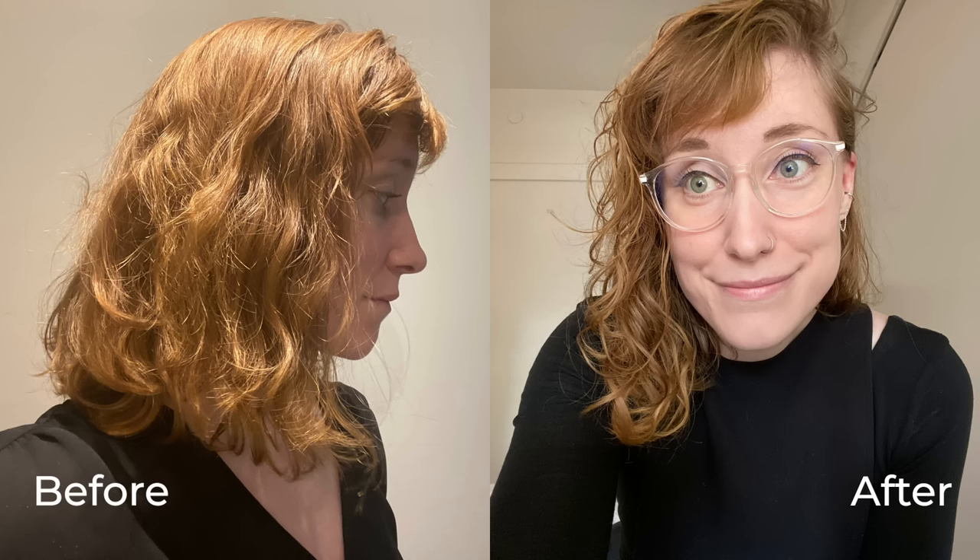Hi everyone! My name is Charlotte. I'm on the team here at Les. Today I'm going to take you through how I style my fine, wavy hair using Les's three-step system.